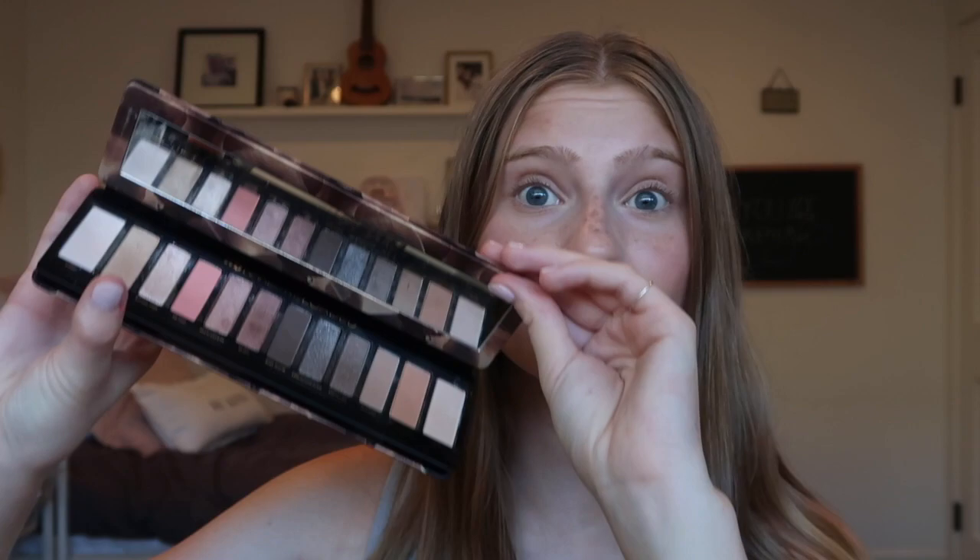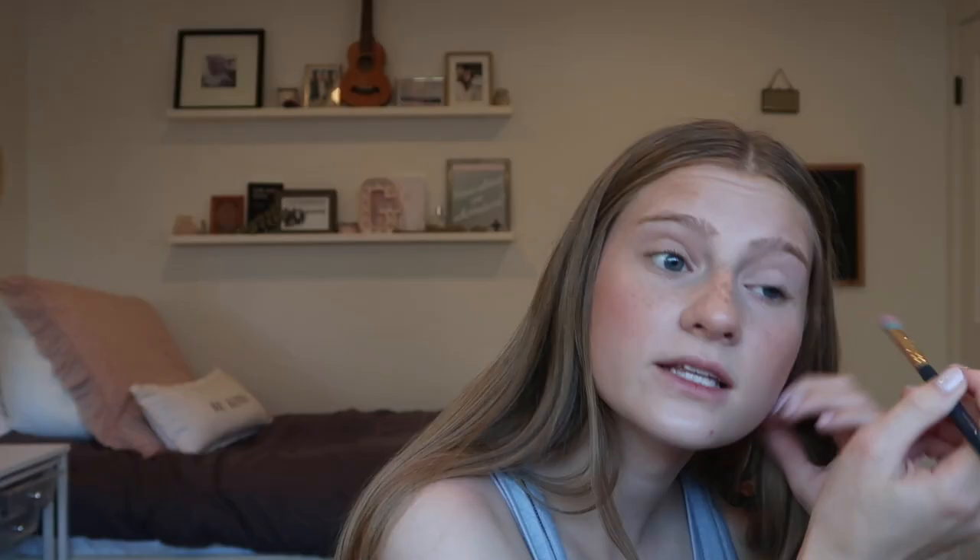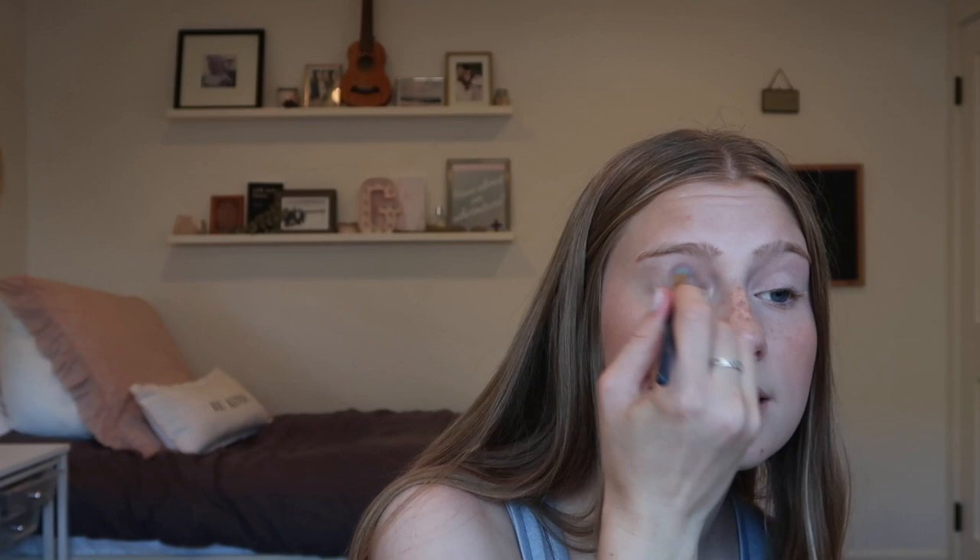This is definitely one of my favorite palettes. I love that you can go natural or you can do a glam look — I just feel like it's so versatile. I'm gonna start off using the shade Bribe as the base shadow and put that all over my lid. I'm just using a basic eyeshadow brush. This shade will act as a base and it will also set the concealer that I brought from my under eye up to my eyelid.